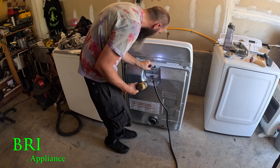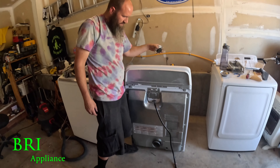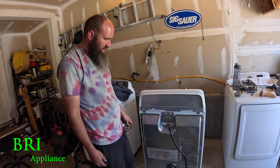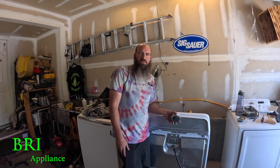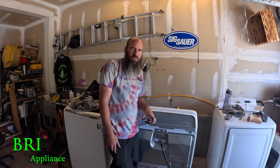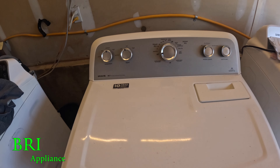Now we'll just clean the outside and test it. We'll do at least two loads. There you go — if you get this dryer, here's what we did. Comment, subscribe, mucho gracias, subscribe to our channel, thanks for watching.